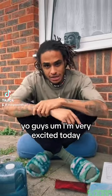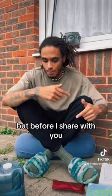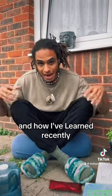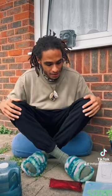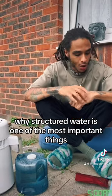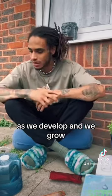I'm very excited today because I've got some products that I want to share with you. But before I share them, I want to explain why water is so important and how I've learned recently, because of a scientist that actually works with the Tesla bloodline, Harry Rhodes, why structured water is one of the most important things as we develop and we grow.